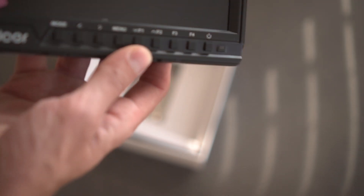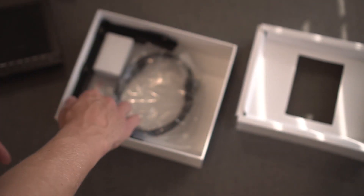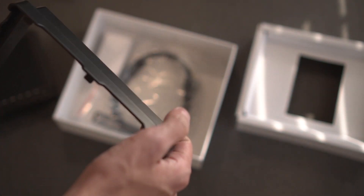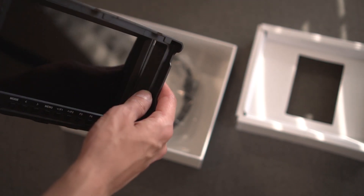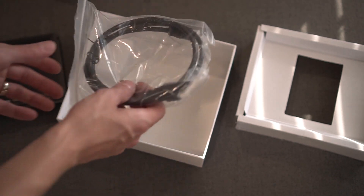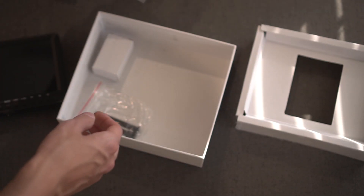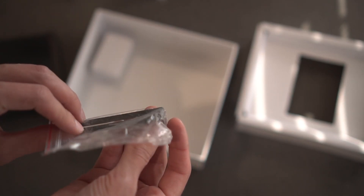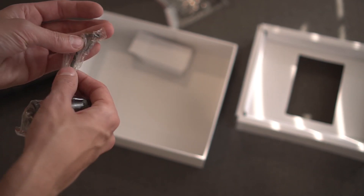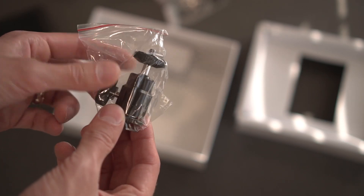It looks like there is a screen protector on here. Also in the package: a frame for the sun shield so you mount it to the monitor and put the plastic shield in front — if you want to look like you're shooting Hollywood movies. They give you an HDMI to mini HDMI cable, which is very nice, a bracket, an Allen key, and a hot shoe to tripod mount so you could mount this on top of your camera.